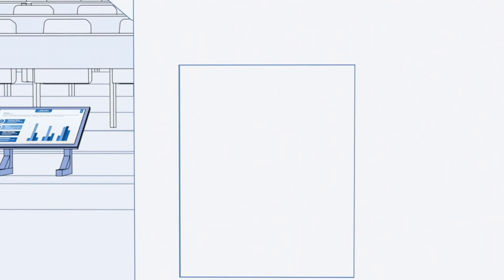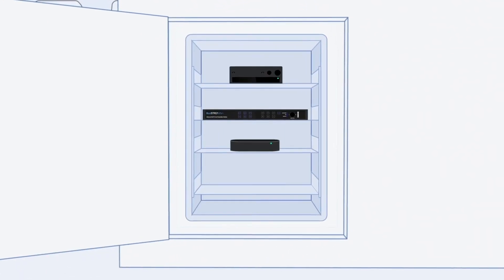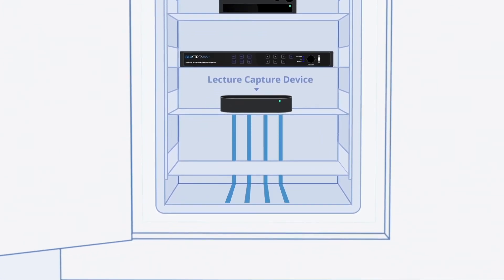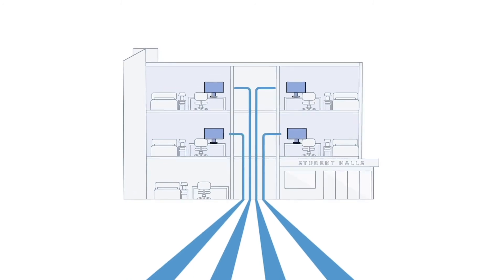The AMF42AU also features audio de-embedding, which can be utilized to distribute all of the audio along with the video directly into a lecture capture device and then out across the network to remote students.